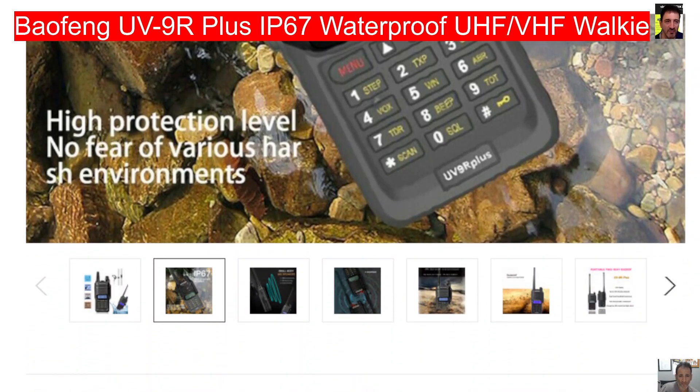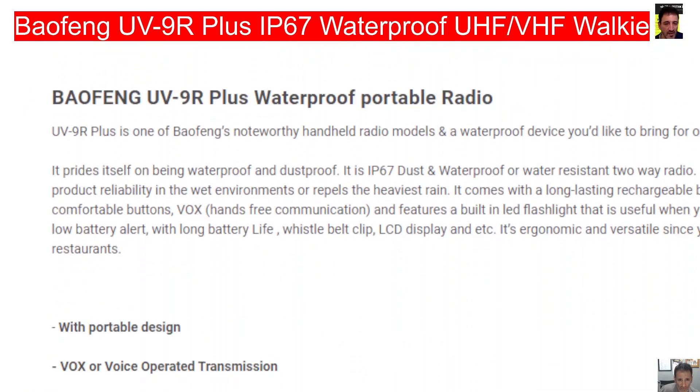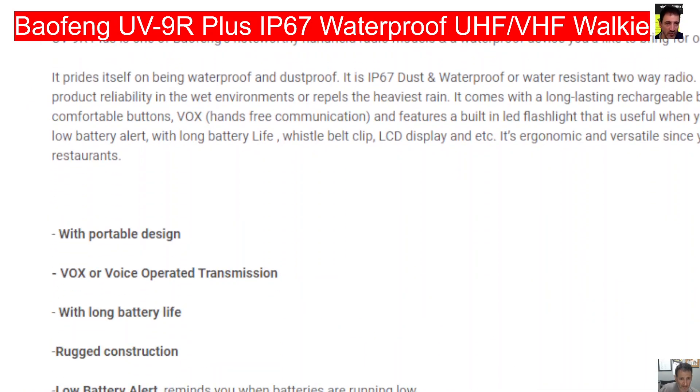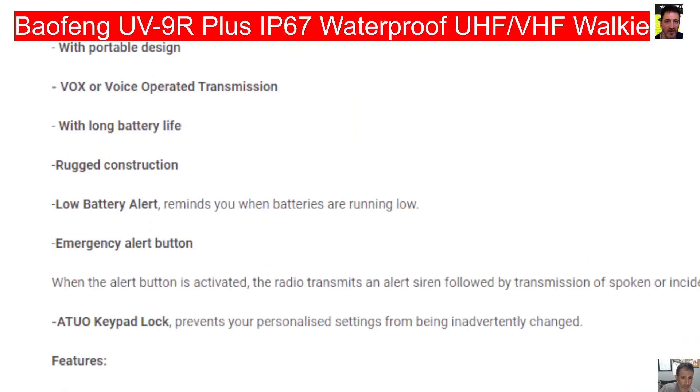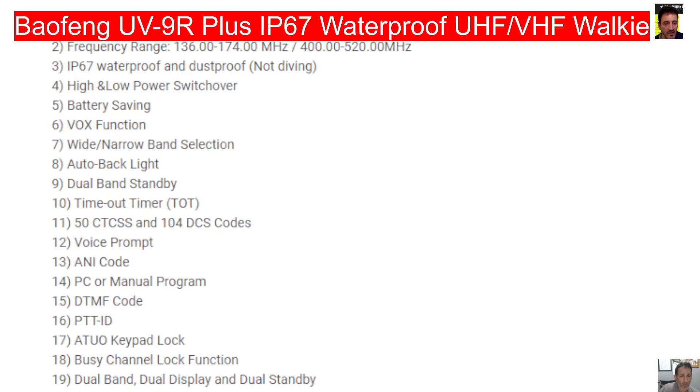Scrolling down: waterproof walkie talkies, 8 watts — you've got quite a good description there. Rugged construction, low battery alert, and there's all your specifications. Output frequency range: 136–174 MHz and 400–520 MHz. I don't think it does air band, there's no mention of air band. It has a torch, CT, CSS, and DTMF — so it's fine for your repeaters.